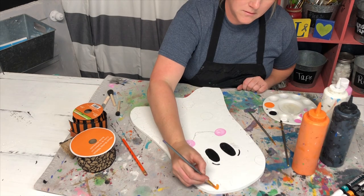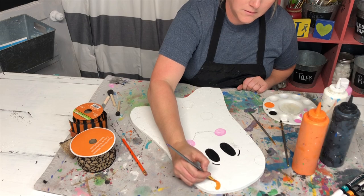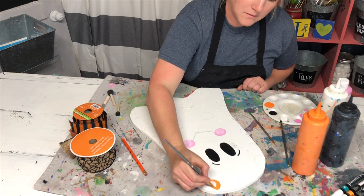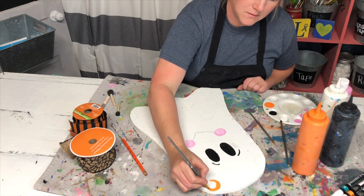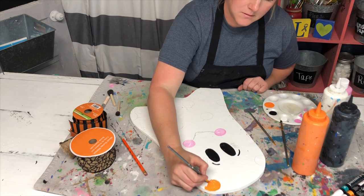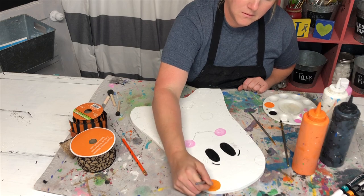I like to start painting the circles at the very top so I don't accidentally get my arm or hand in the wet paint. Just fill in all the big circles with whatever color you want — I chose orange and black polka dots because those are our school colors and I really like to incorporate that into our fall decor as much as I can.